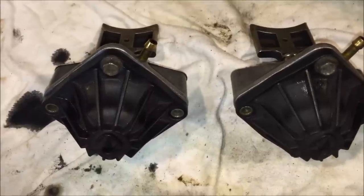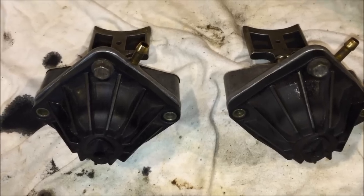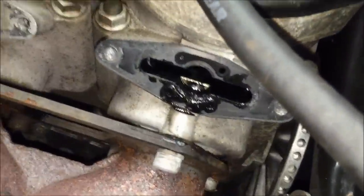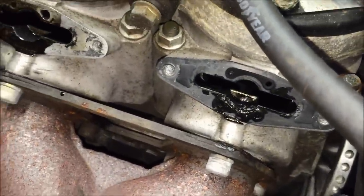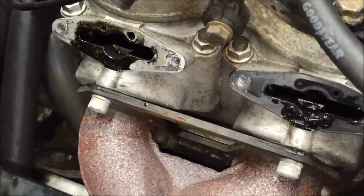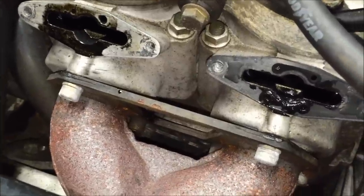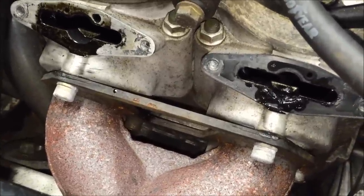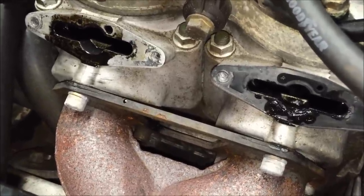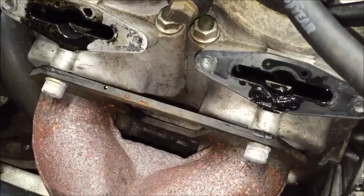The last thing to check is the cylinder ports for any excess carbon or oil buildup. This sled isn't that bad — it only has 2,000 miles on it and has been running Polaris VS Gold Plus fully synthetic, so there isn't a lot of carbon buildup on the valves, and the cylinder ports look about the same.